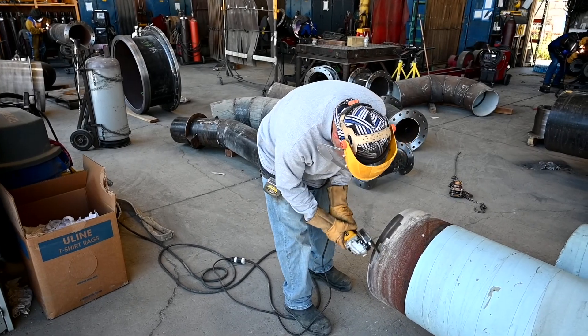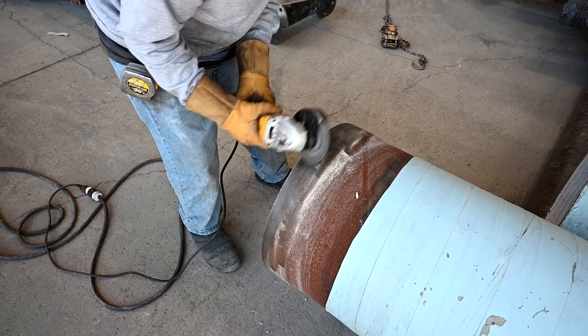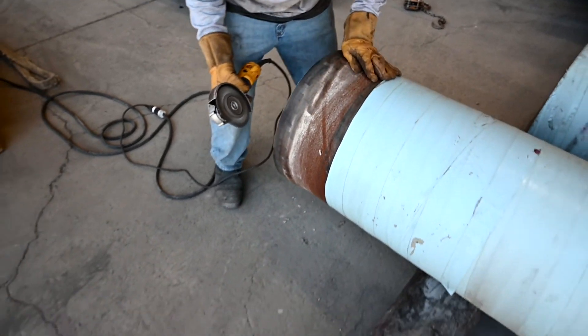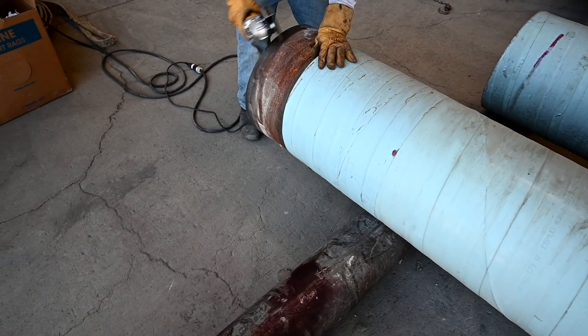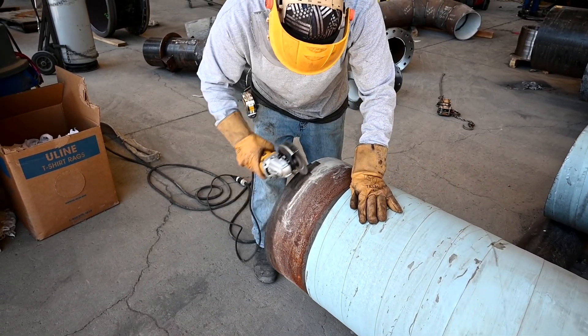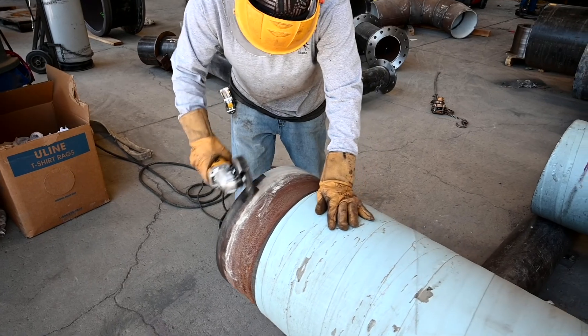The first thing we want to do is clean both the spigot end and bell end of the pipe we are going to be joining. A grinding disc or wire brush can be used for this purpose. Clean both inside and outside of the pipe ends to remove all rust, mill scale, and any other contaminants.